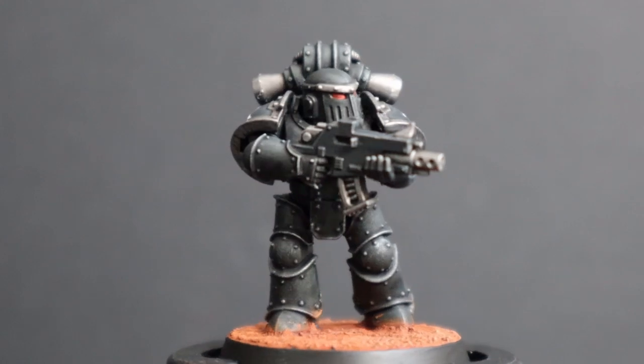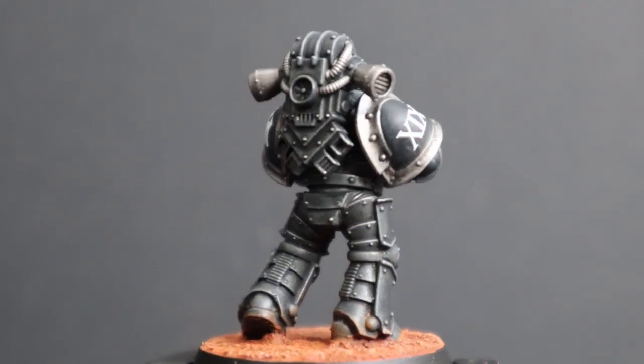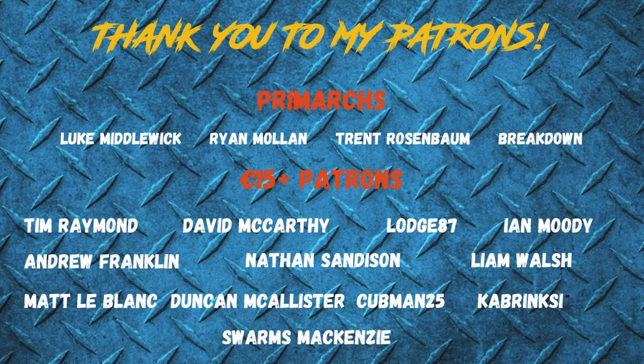Let me know if you agree with me, or if you would take the power armor a little bit further. Thank you guys so much for watching the video. I do hope you enjoyed it and I will catch you in the next one.